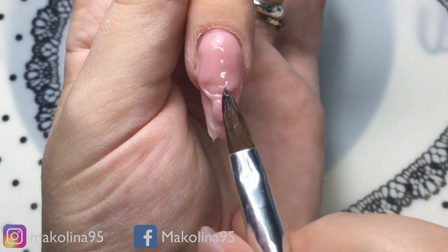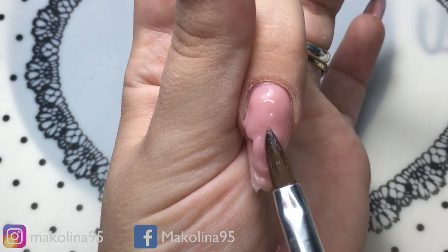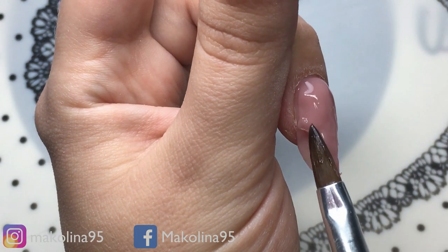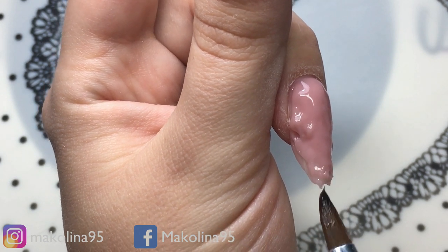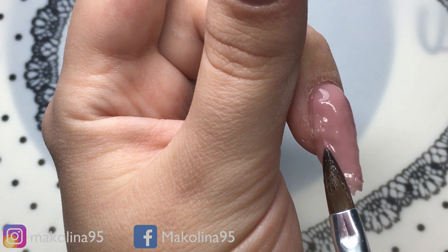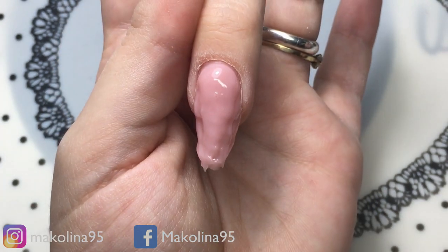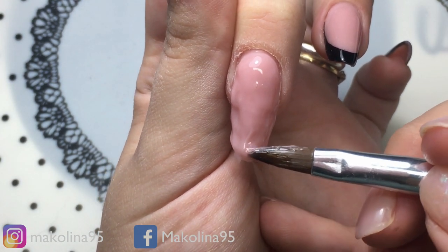Se mi serve prendo altro prodotto, lo scarico. Il pennello che sto usando è di Bonpretti, che vi feci vedere in qualche video fa, non è l'ultimo arrivato ma quelli precedenti. Quindi completo la struttura, cerco di mettere il prodotto dove mi manca, rispettando i canoni della forma che sto andando a fare. Mi facilito il lavoro non mettendo troppo prodotto, bensì mettendo già la giusta quantità, di modo che nella limatura non ci perdo l'anima.